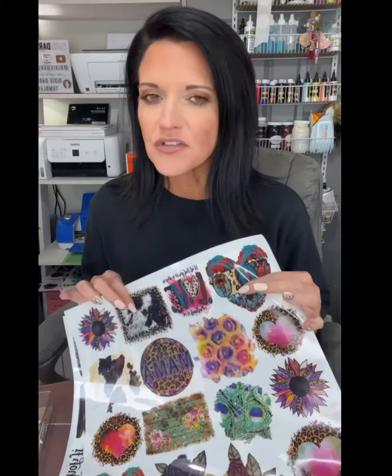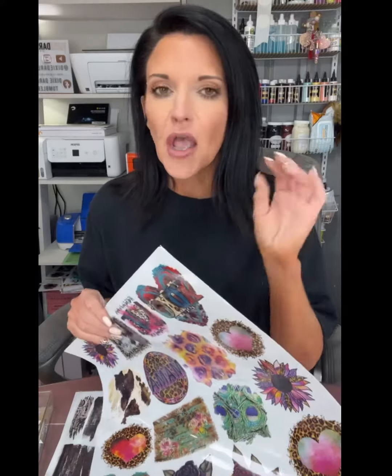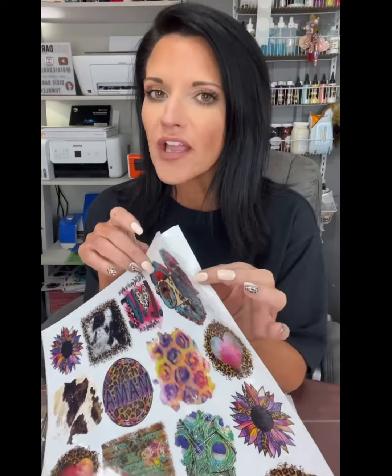So when you get these transfers, they do either come on the big sheets or the smaller sheets, but they're all the same. Mine are not different than what you guys are getting. They do come with a backing on it, but they're not adhered to the backing — it's more of like a protective sheet. They're not really adhered to that.